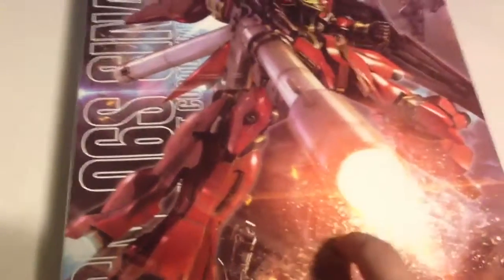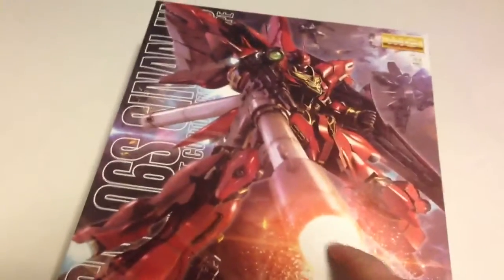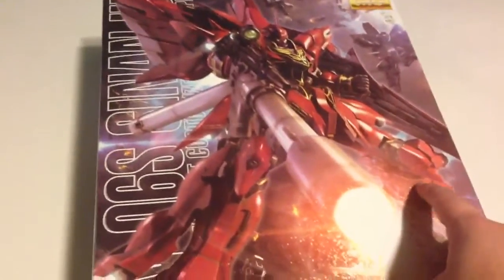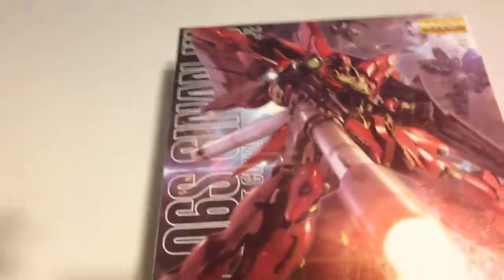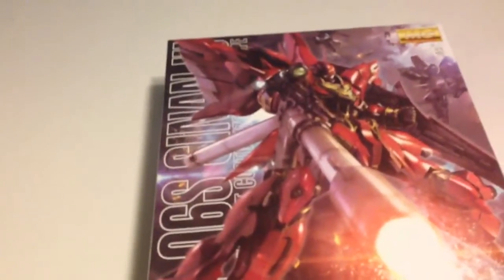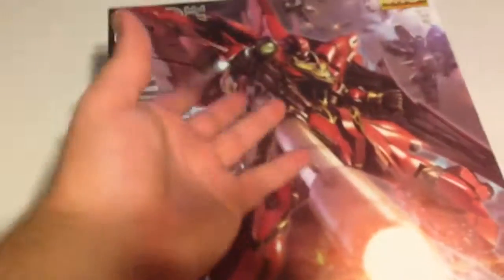The OVA version is different than the Ka version. The main differences are the inner frame — this has the polyframe, the Ka has the ABS. This has the bazooka, the Ka doesn't. People tend to like the color on the OVA better because it doesn't look as plasticky. With the added weight of the bazooka you'd think they'd keep the better frame, but they had to cut corners.